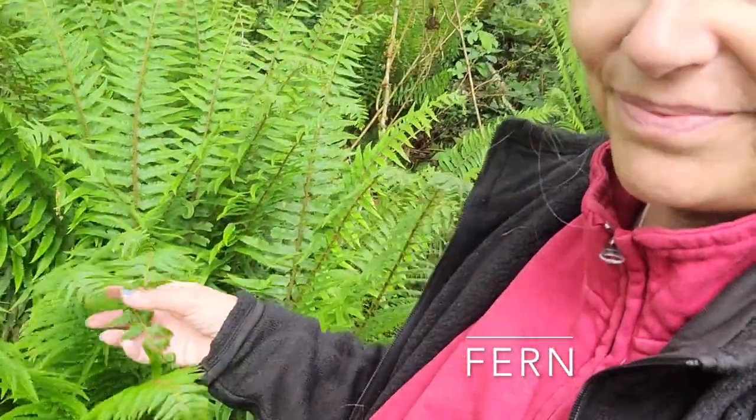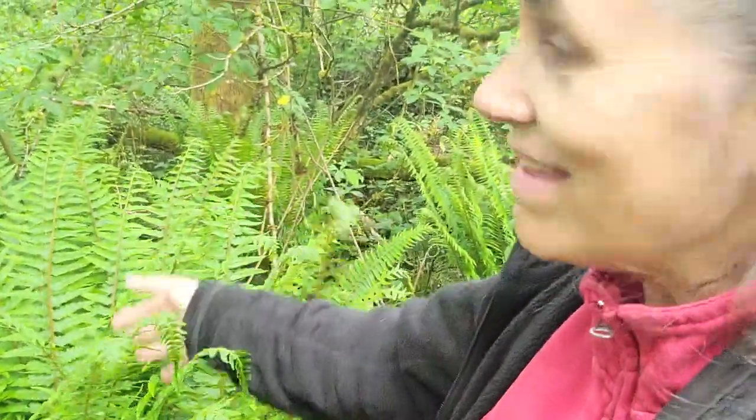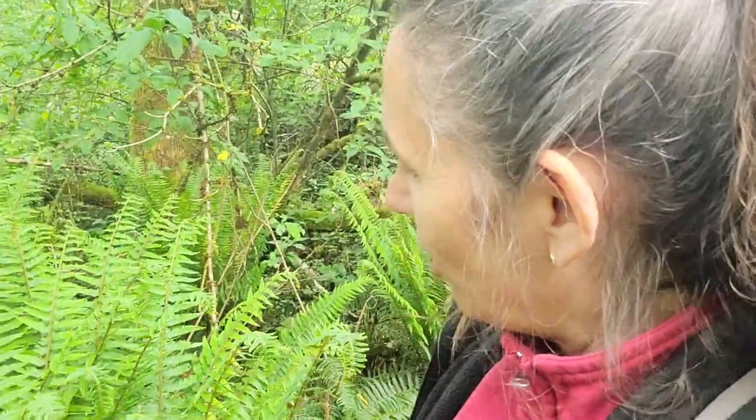One prominent plant you will see all over the wet forests of Washington on the western side is the fern. And fern also makes a color. So today, after some exploring, I'm going to harvest a little bit of this fern here. That will be what we make in the dye pot today as a first round of dye in my new kitchen studio. Let's harvest some and head back to get cooking on that electric stove.